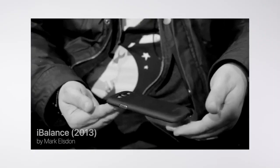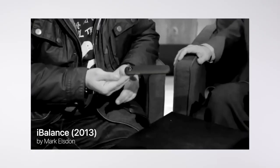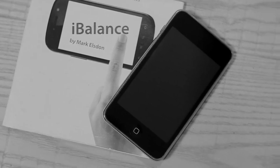About eight years ago, iBalance came to this world. It allows you to balance a borrowed cell phone on your fingertips. But it's a pity that the iBalance gimmick cannot be applied on any current cell phone.